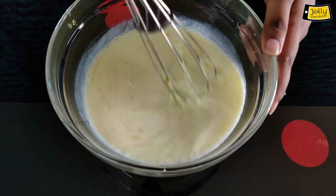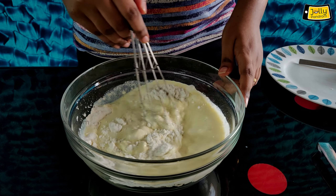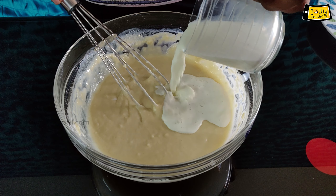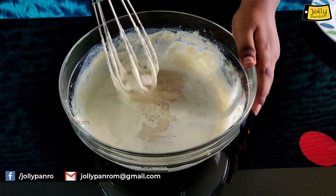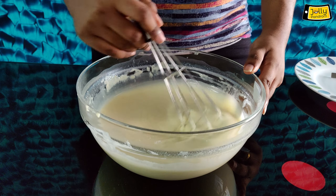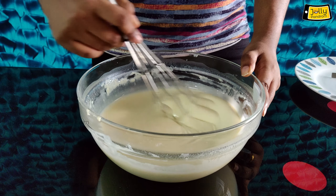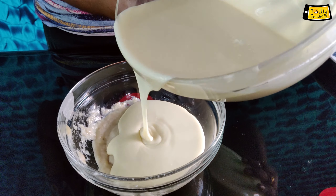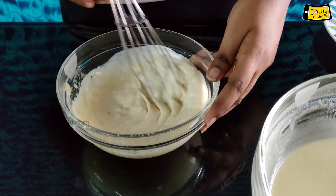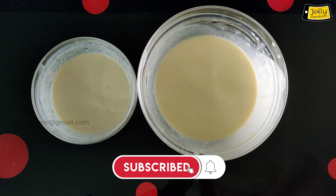Now mix it in the bowl. Add 2 tablespoons of vanilla. Add 4 tablespoons of milk and mix it in the bowl. Let's add the pancake batter in the pan. Now we have two varieties of batter ready and we go to the cooking.